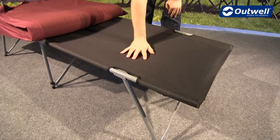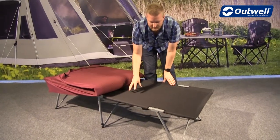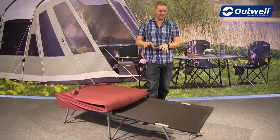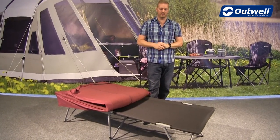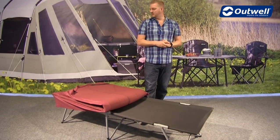We have a good quality Outwell camp bed at the bottom here, and this is a steel framed camp bed, so it's really solid. It actually has a max load of 125 kilos, so a good solid frame. It's really quick and easy to assemble as well, and it will pack down to a pretty good size.